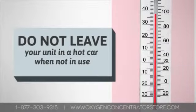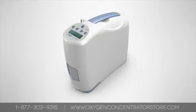During warmer months, the inside of a car can reach temperatures of over 100 degrees Fahrenheit. It is not recommended that you leave your unit in a hot car when not in use. Many of the portable oxygen concentrators have sensitive technology that could be damaged by being exposed to intense heat for a long time.